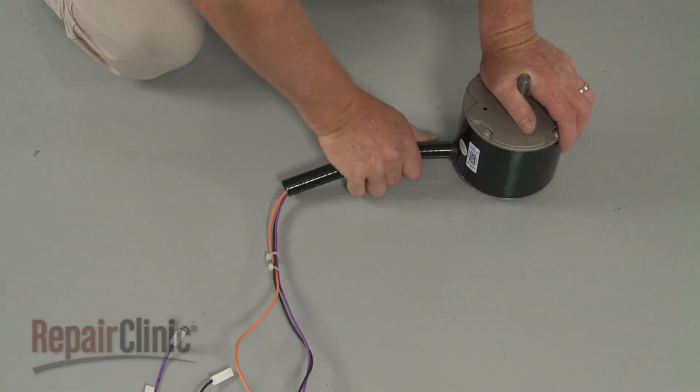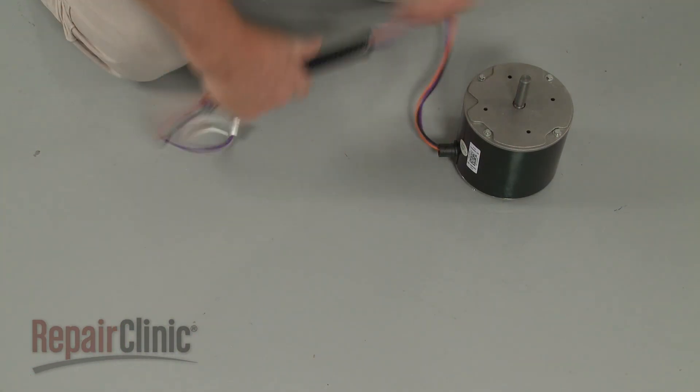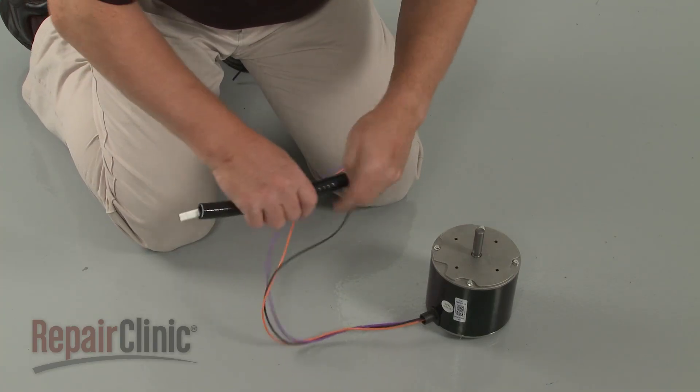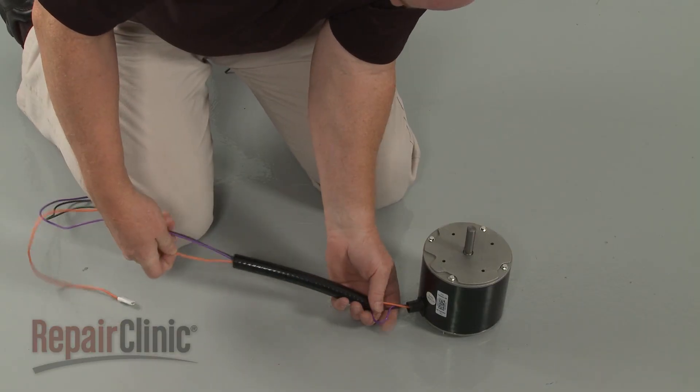Rotate the wire conduit clockwise to detach and slide the conduit off of the wires. To reinstall or replace the fan motor, first slide the conduit over the wires. Then attach it to the motor by rotating the conduit counter-clockwise.